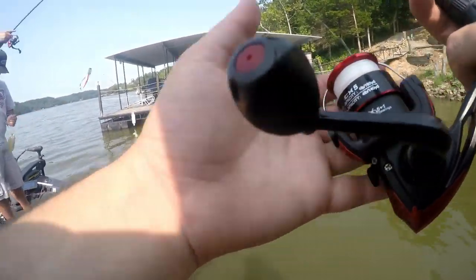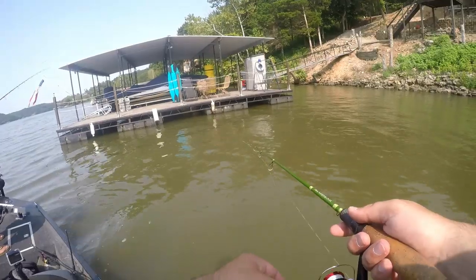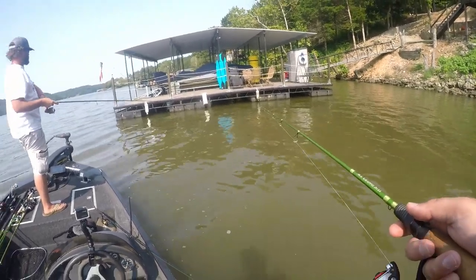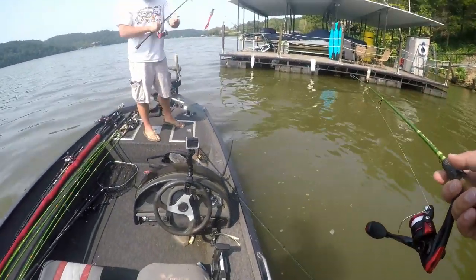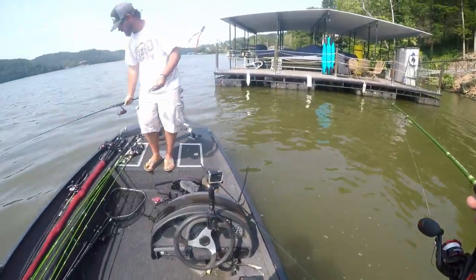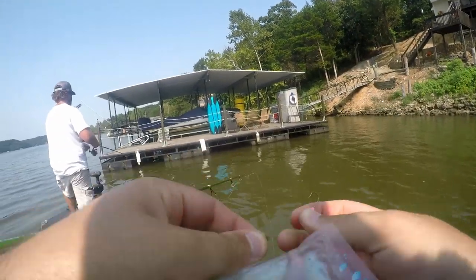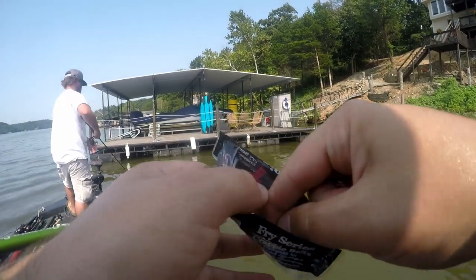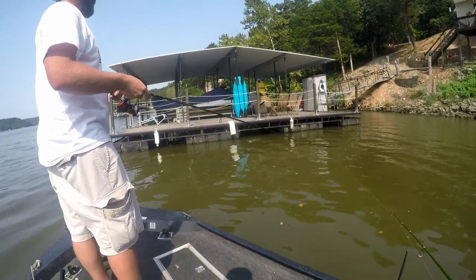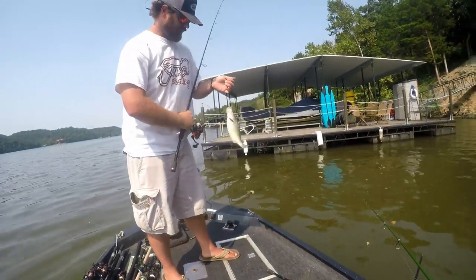Good one — little one. It's a little fighter. There we go, could be a better one. This has been a bait to use all year. That's a better one. That is a nice one — big fish of the day so far.